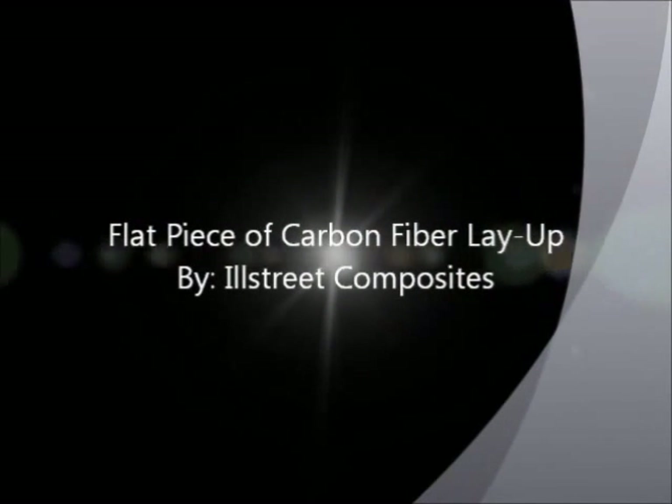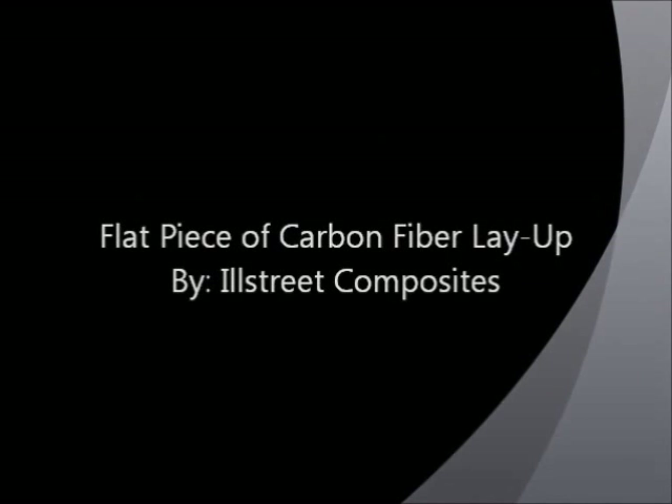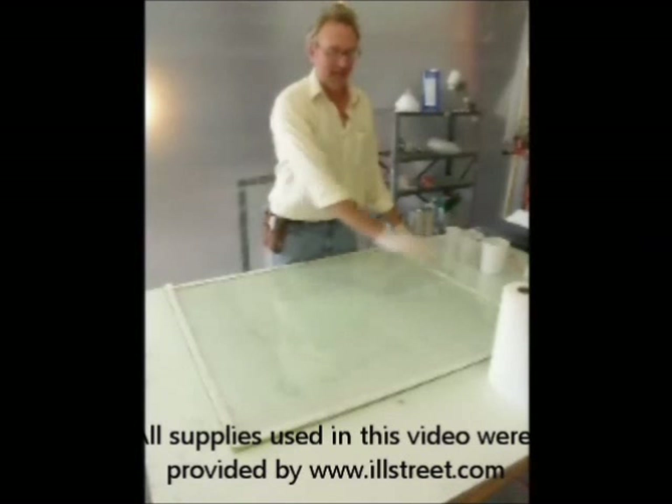This is a demonstration using a vacuum bag to produce one sheet of carbon fiber with a shiny tooled side. The first step is to cover the perimeter with masking tape.